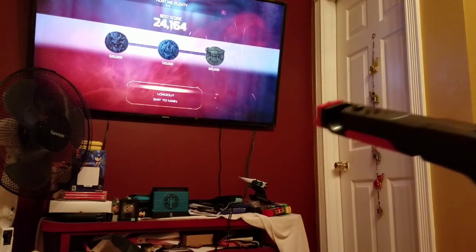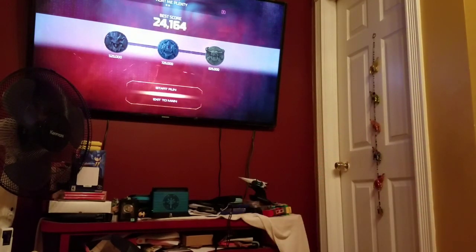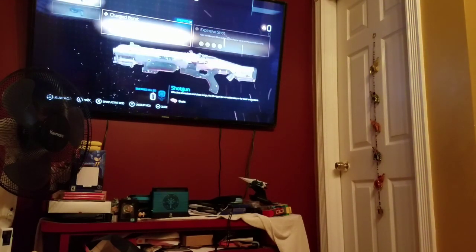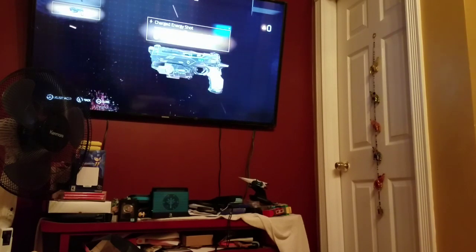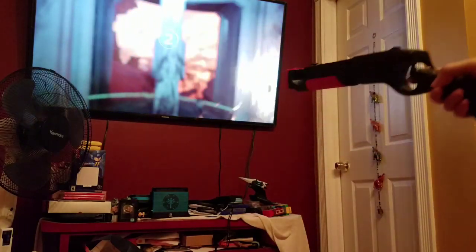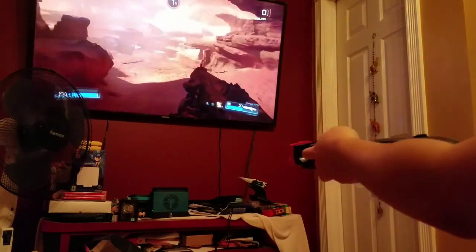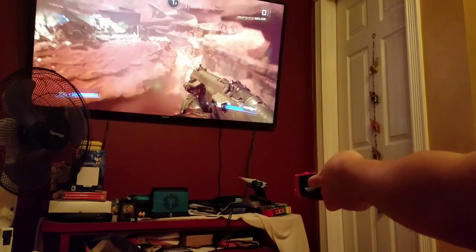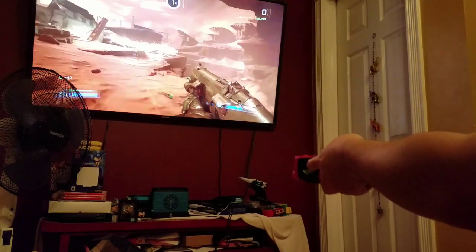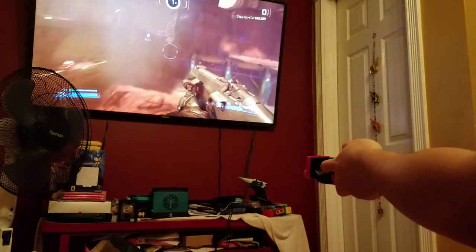Now let's do a first-person shooter and start ripping and tearing with Doom. Right now we only have two guns on this stage, but that's fine. Time to rip and tear! Oh man, this is so good.